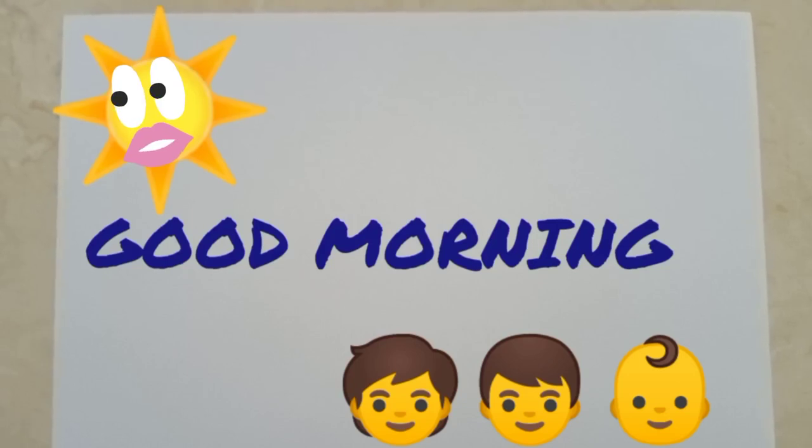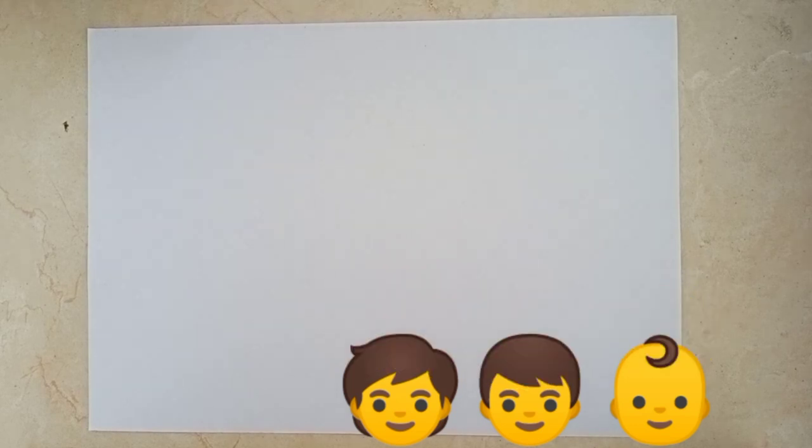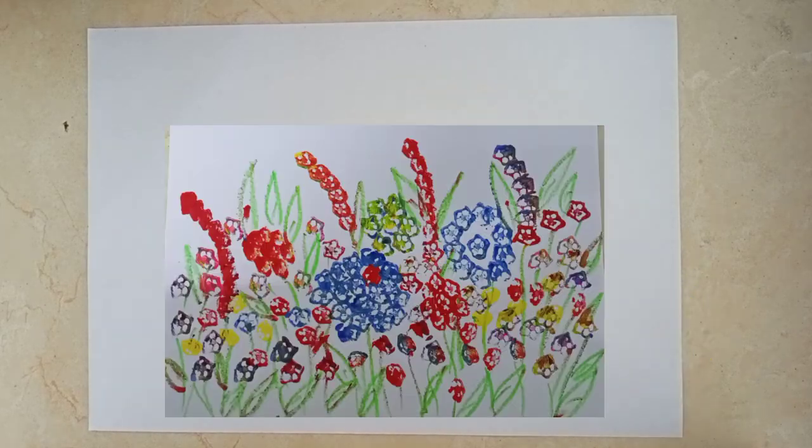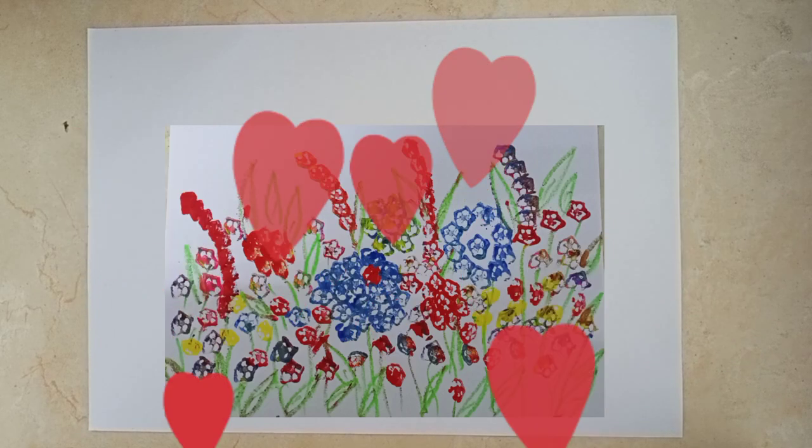Good morning dear students. How are you all? I hope you all are doing good. So children, today I will show you one activity and it's very interesting.